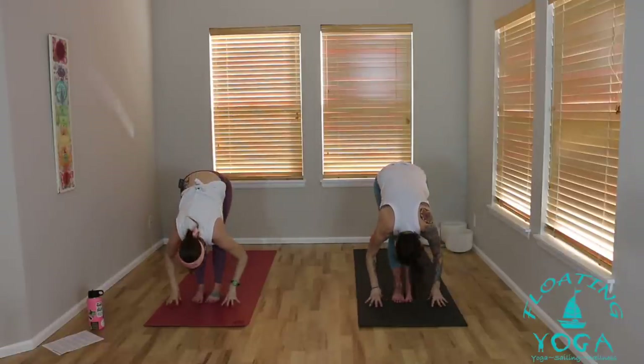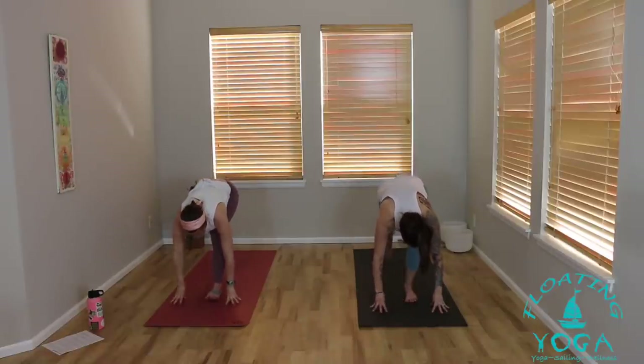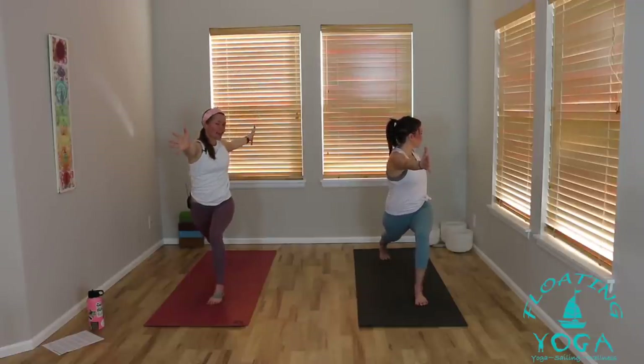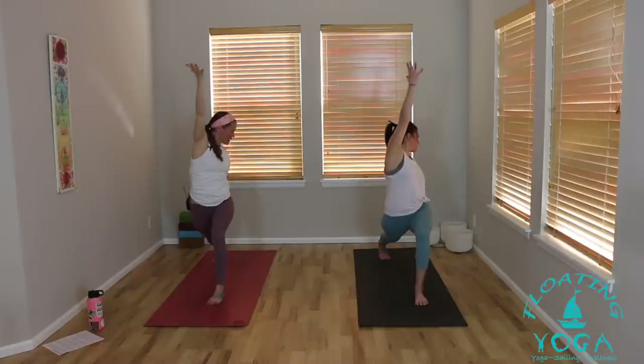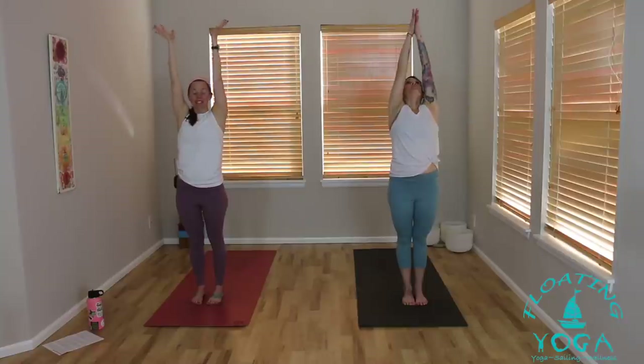One more inhale. Forward fold, exhale. Lift halfway, breathe in, lengthen your spine. Exhale, hands down, right foot steps back. Rise to a high crescent lunge, both arms to the sky. Breathe in. Exhale, open arm twist — left hand back, right arm forward. Stay as you inhale, stay as you exhale. Inhale, right arm to the sky. One more breath in, and then a little sweep: right arm back, left arm forward and up. Come to stand, both arms overhead, right foot meets your left. Exhale, cactus your arms — a little back bend. Hands to the sky, breathe in. Palms together in front of your heart, breathe out.